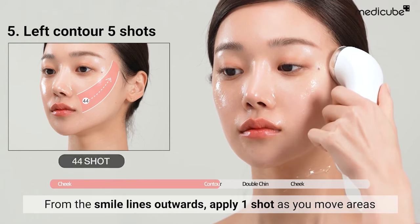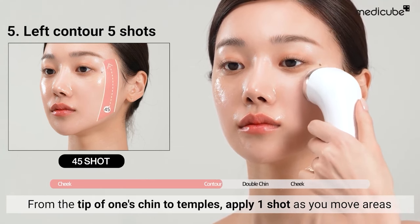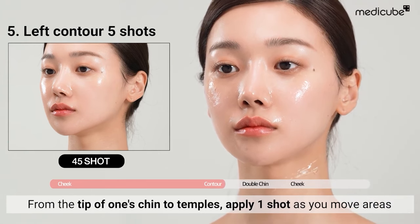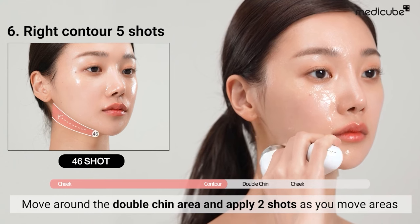Similarly, from the smile lines outwards. Finally, from the tip of the chin to the temples, apply one shot as you move across areas. Repeat this process on the opposite side.